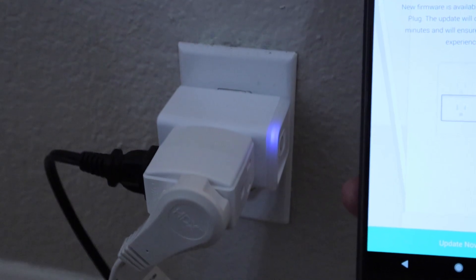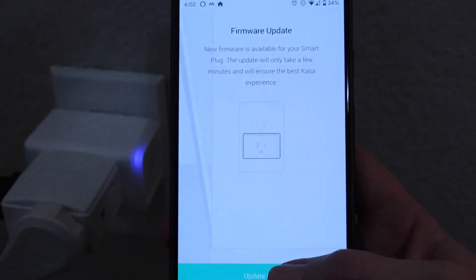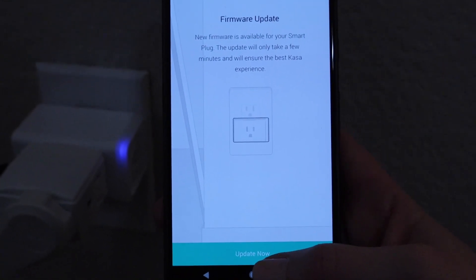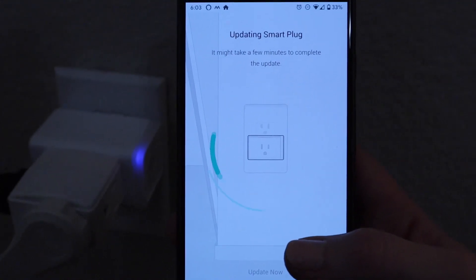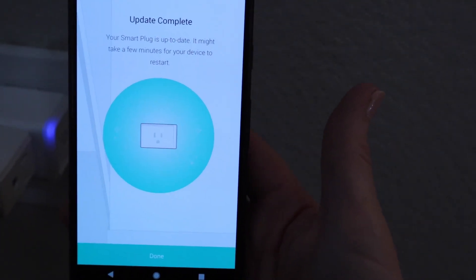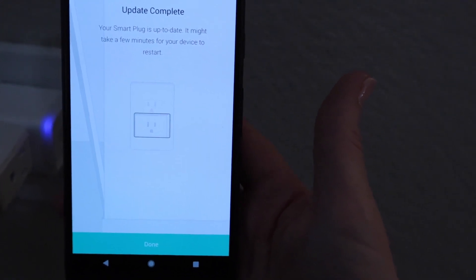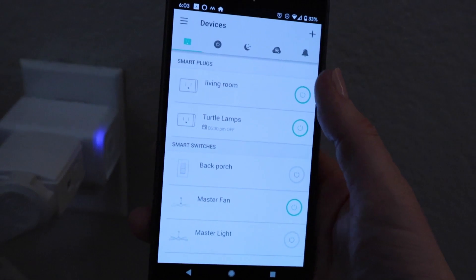You may get a firmware update prompt, especially if you opened the app later like I did. Select Update Now. It's updating the smart plug. Update complete. Hit done. So there's living room up there.